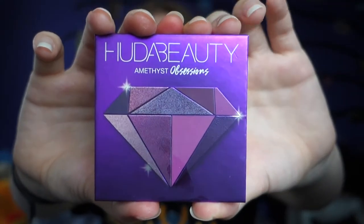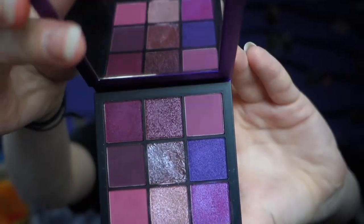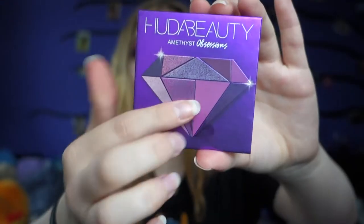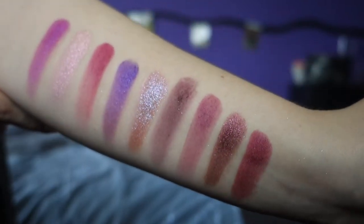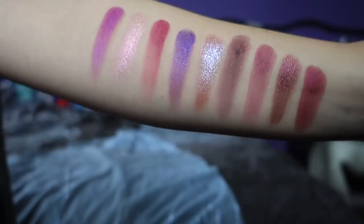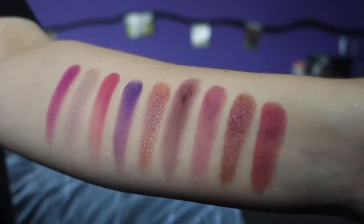The next palette is the Huda Beauty Obsession palette in the purple one, and it's actually the only product I have from Huda Beauty. I think this color story is so beautiful. I love that you can see all the shades on the top of the palette — it's a really nice concept that you have these tiny ones to take with you. These are all the colors of the palette and I love how many different tints of purple you have, and look at all those beautiful sparkly glitters!